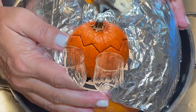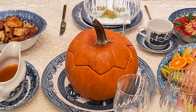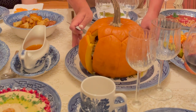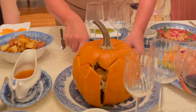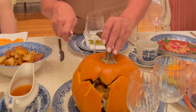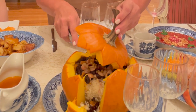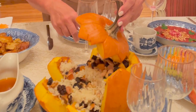My pumpkin is out of the oven and it's right on the table. It took mine about an hour and 15 minutes, but it all depends on your oven — whether it's a convection oven or a regular oven. All you have to do is poke the side; if the knife goes in, it's cooked. That's how I test mine.